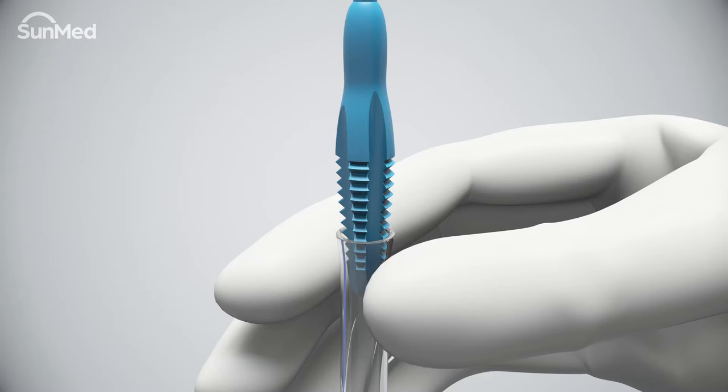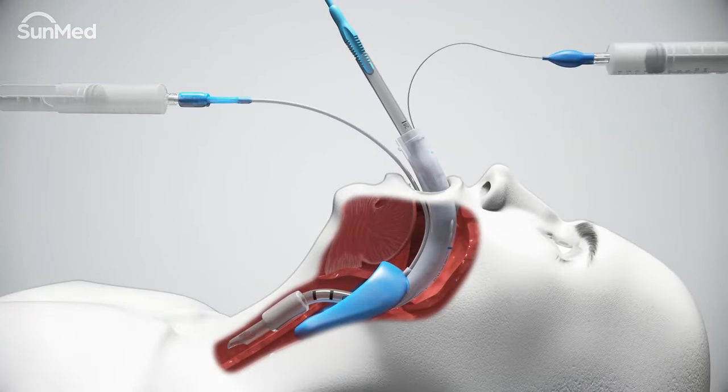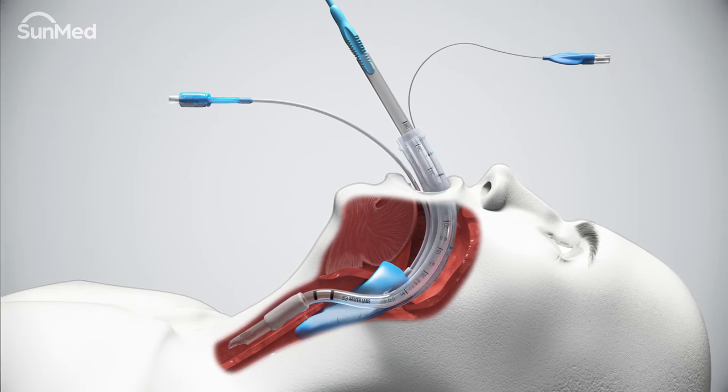For air Q3 airway sizes 0 to 1.5, simply push the stylet firmly into the endotracheal tube. Fully deflate the air Q3 cuff and pilot balloon. Deflate and lubricate the endotracheal tube pilot balloon before withdrawing the air Q3 airway.